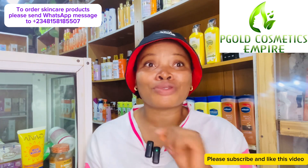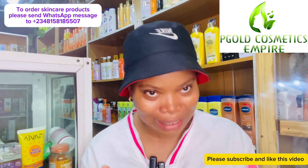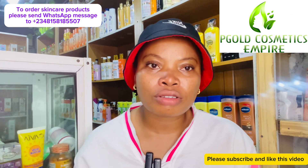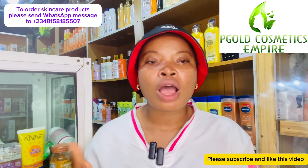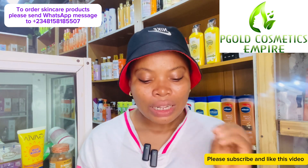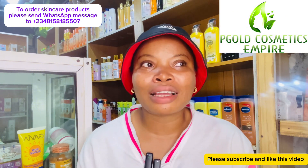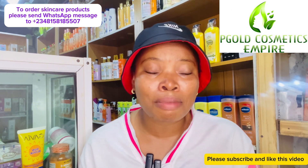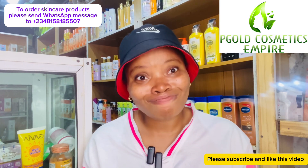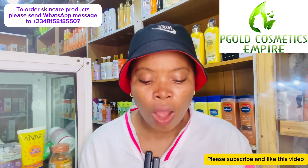So by the title of this video, you already know what I want to talk about — Harmattan! We're already in Harmattan season, so I'll be giving you guys a skincare routine and products you're supposed to use this season. The first thing to know: Harmattan is that time of the year when everywhere is so dusty and so dry.